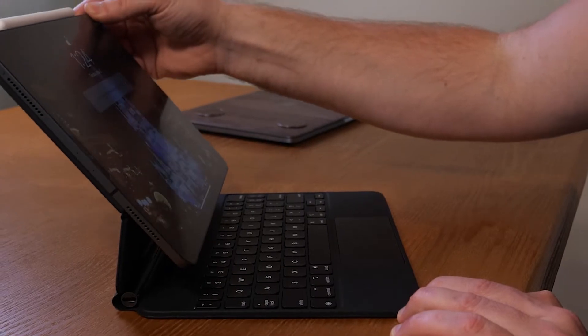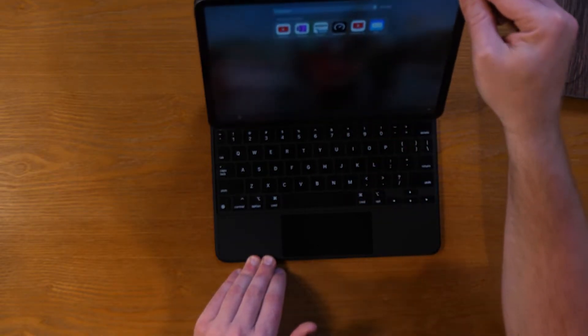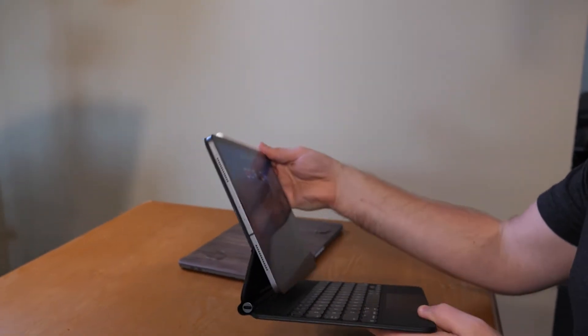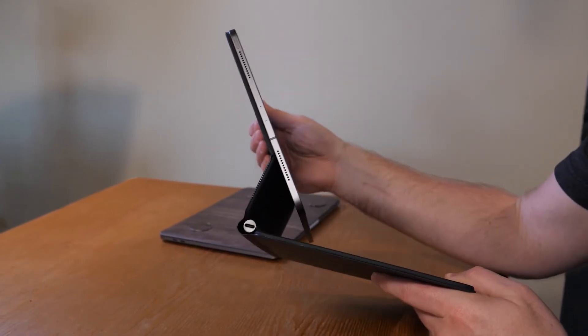One of the first questions I had is when I do a lot of note-taking, I'm constantly pushing on the screen. And what I can tell you is it's pretty strong — I really have to push on it to get it to move. This bracket down here locks in place, so as you can see when I pull this, it's locked tight, it hits that edge and stays perfect.